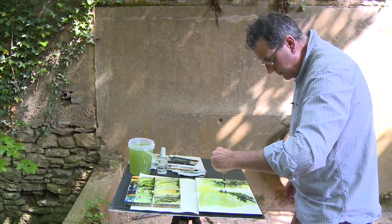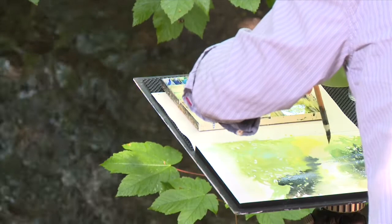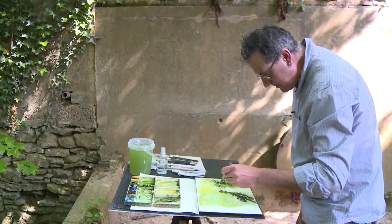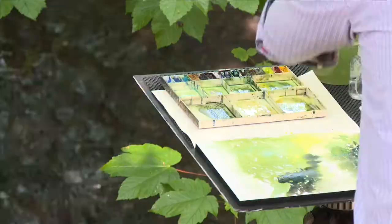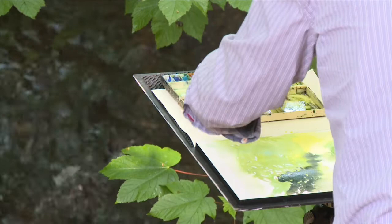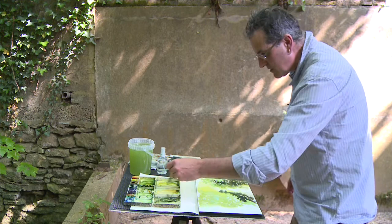I'm just trying to put in the river as it disappears off up the way there, and try and create some distance in here, still leaving some of that light that I can. I'm probably being more careful than I would normally be, but I'm conscious of that — not committing myself too early, I think.